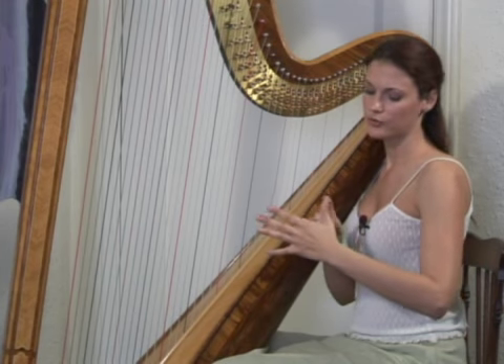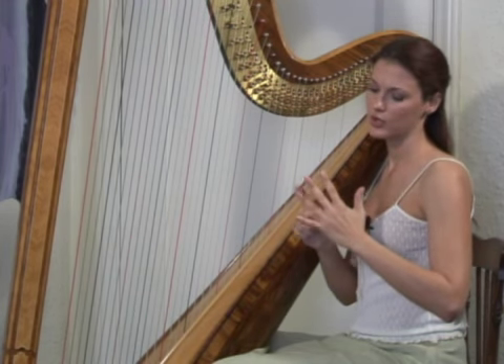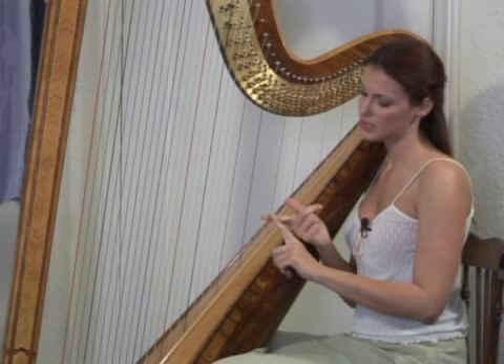So you're only going to play with your first, second, third, and fourth fingers, and that is the numbering system — it's the same on both hands. Your thumb is the first finger, your index is the second, your middle is the third, and your ring finger is the fourth.